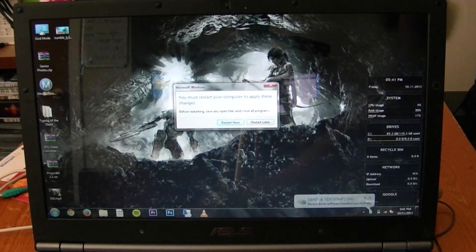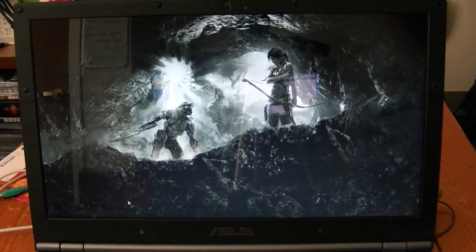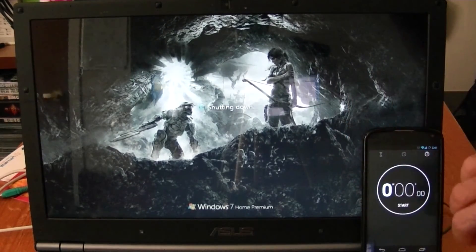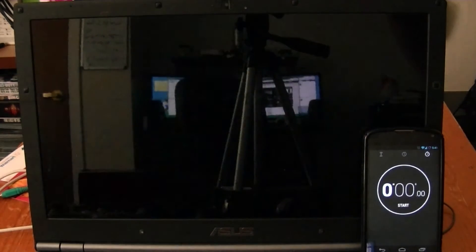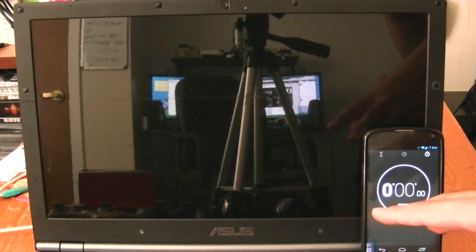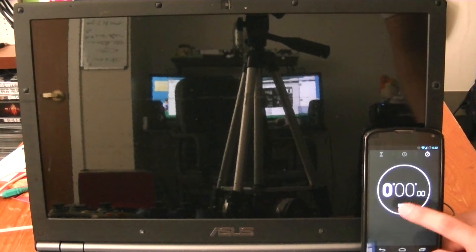We're going to go ahead and restart the computer. This is without any type of optimizations — I still have to go in and do several things to shrink down how much space the operating system is taking up, and apply a few solid-state drive optimizations. But this is just a straight image from my hard drive, so we're going to do this one more time.